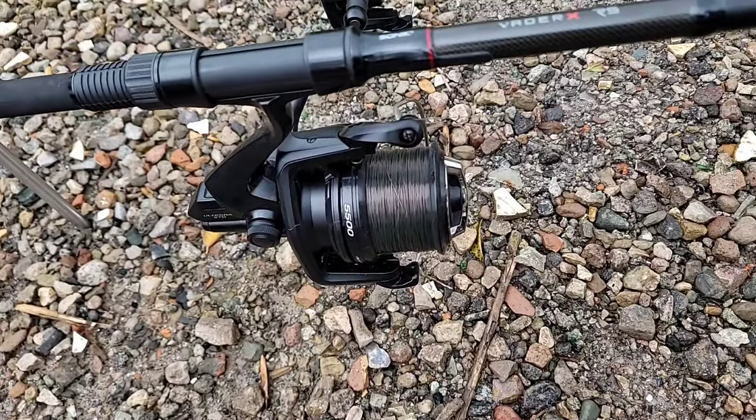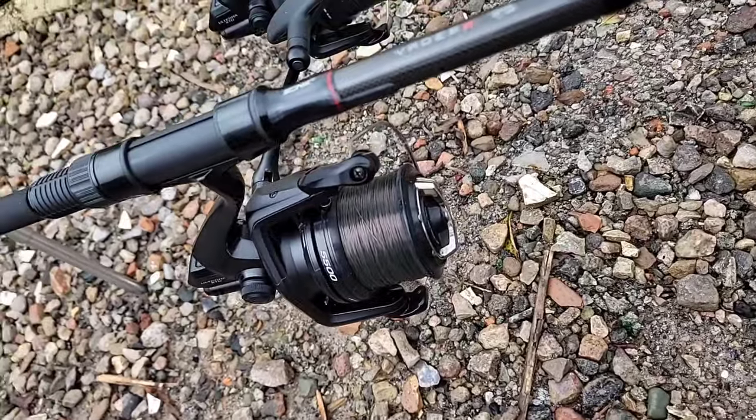The reels I use are Shimano XTD Ultegra 5500s. I find them ample for smaller waters — they're a cracking front drag reel. The main decision when buying reels is the size: 5500 is ample for smaller waters, but for bigger waters you'll need a 14,000, 10,000 or 12,000. The Shimano big pits — original Long Cast baitrunners — are fantastic. You can pick them up second-hand for about £100 and they're bombproof. Baitrunner versus front drag is a key decision; I prefer baitrunners but I'll continue using my two front drag reels until I replace them.